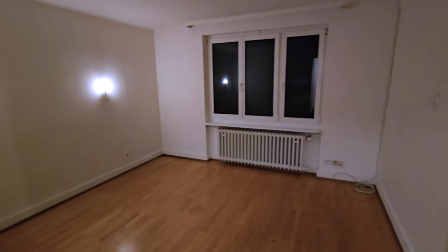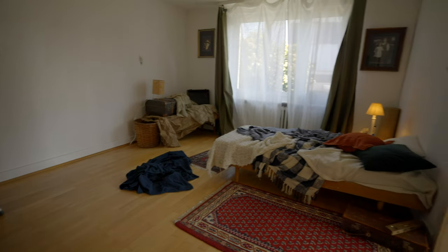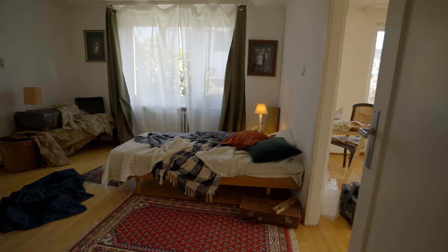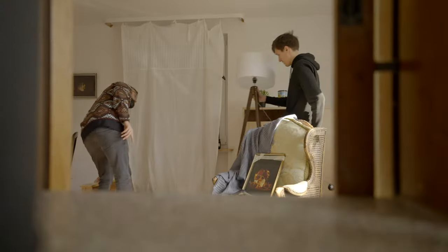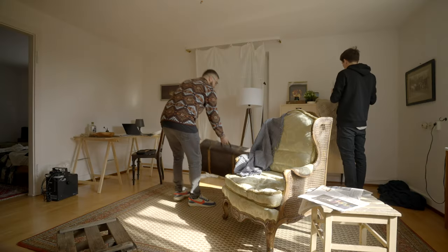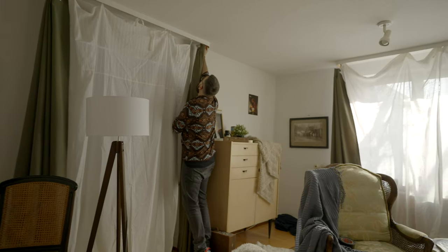With pre-production out of the way, shoot day finally arrived. Because the house was completely empty we had to build every set from scratch. Luckily we were able to get our hands on a lot of furniture and things like an old TV, lamps, and wall decorations — basically anything to make it look like our character had been living there for years. The set design really helped make the film a lot better, and it's something I'd spend even more time on in the future.